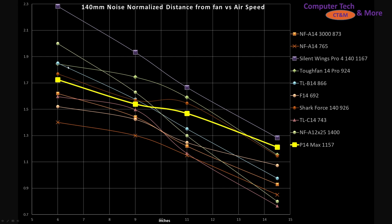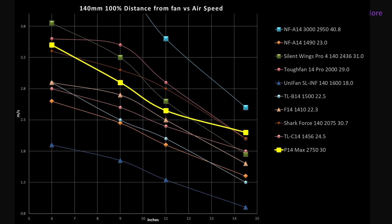We've got the Tough Fan 14 Pro, which I would consider in my opinion the best all-rounder for 140mm class fans — it's what I purchased to replace a couple fans in my computer case. It's sitting right here with the A12X25 and the Shark Force 140, so it's sitting right in the realm of top-tier type fans, especially if you're looking at larger cases where 140mm class fans truly shine. When we bump things up to 100% PWM fan signaling, things only get better for this fan.